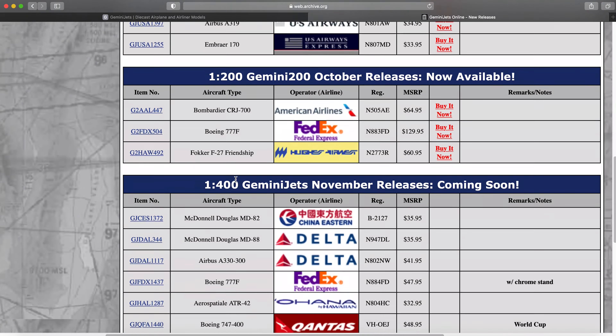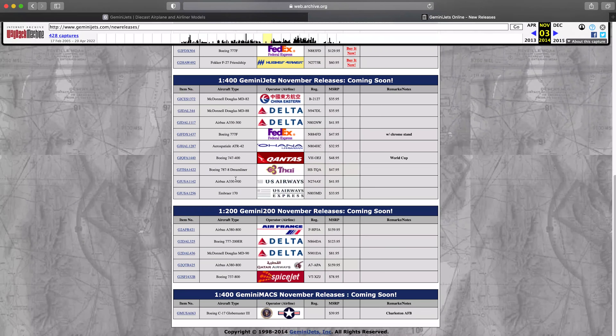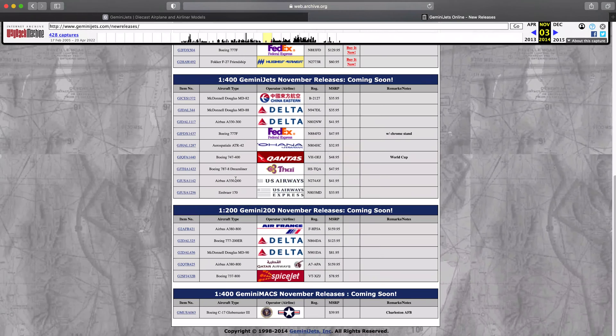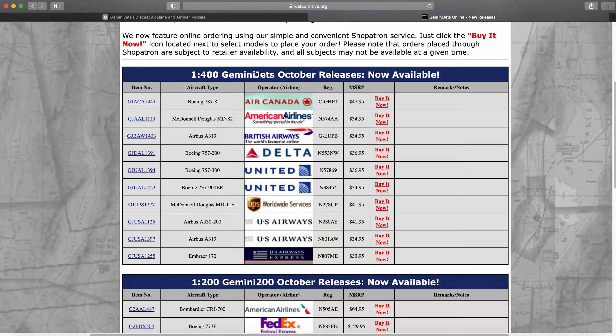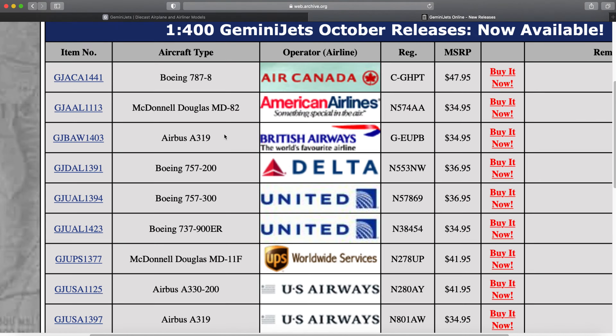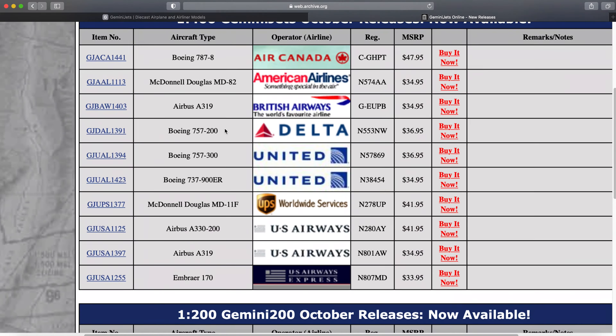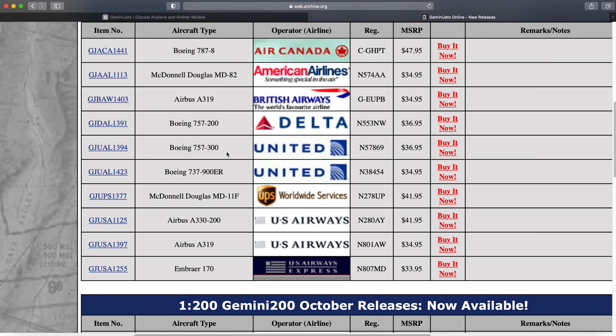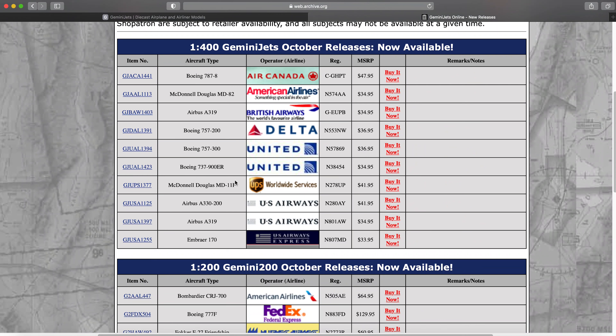For whatever reason, this variant of the website has a blip where it doesn't show some releases, so it doesn't always show all of them — worth noting. But here you can see the October and November set. Just look at how good these releases were: October Air Canada 787-8, which had just been delivered. American MD-82 — what an awesome model. A British Airways A319, quite popular. Delta 752, which I still want. United 753 and 739 — both great releases. And the UPS MD-11 — I have all three of those.